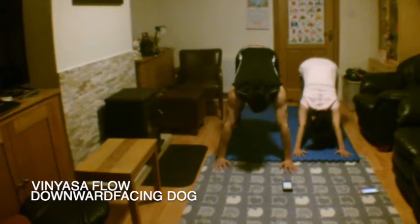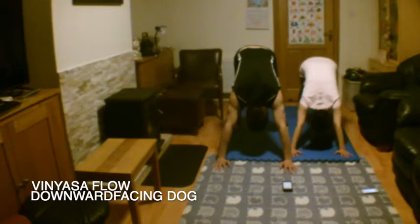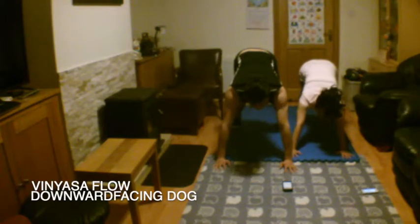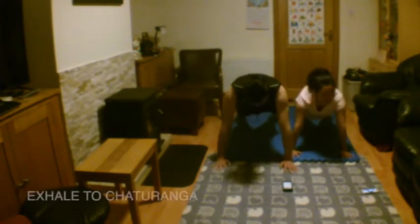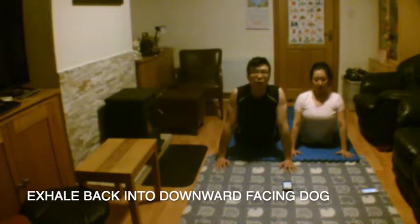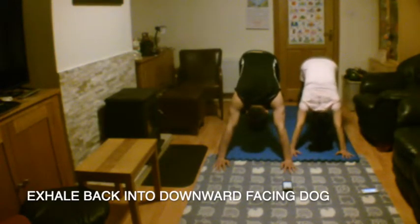We're going to try out our first vinyasa flow, a sequence that you'll see a lot through our yoga workouts. From downward facing dog, keep your core engaged and begin to look forwards. Inhale and shift forwards into a high plank. Exhale, chaturanga. Inhale to upward facing dog. Exhale and press back into downward facing dog. Put equal pressure through your hands and feet and engage your arms and core.